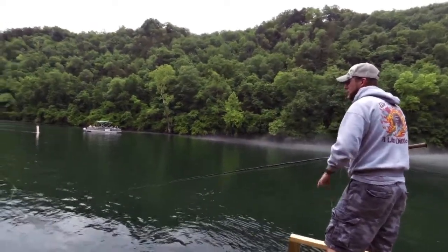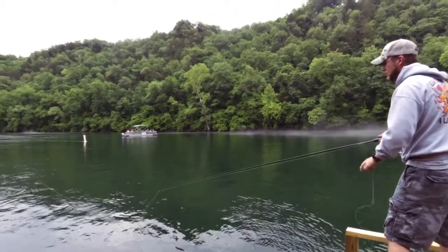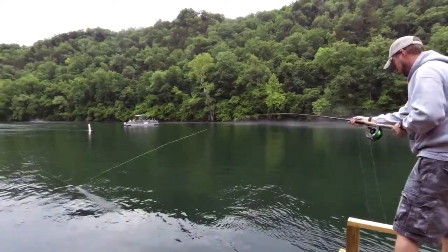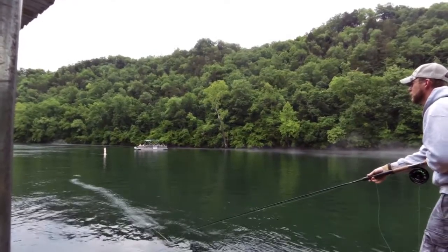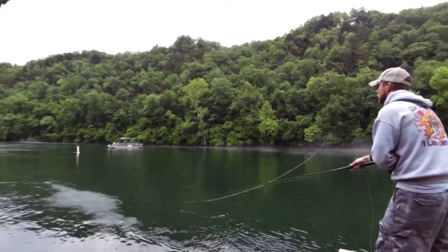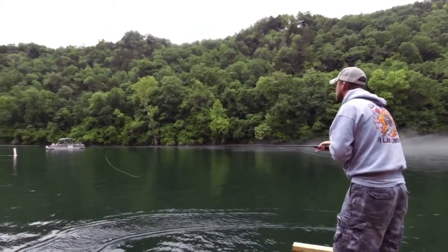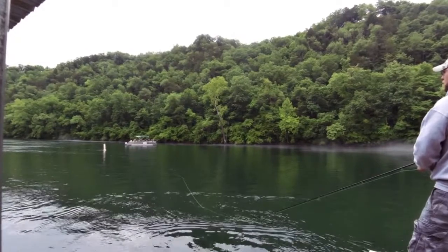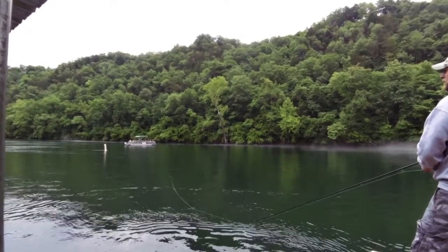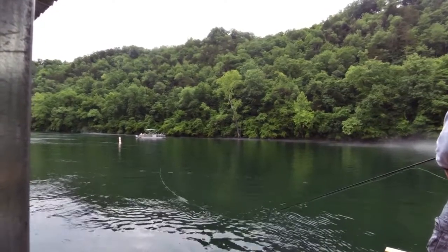First thing with a two-handed spey rod, Nathan's going to do a setup cast, which is basically just breaking the line free and getting everything downstream. And then he's going to do a snap tee, and now a D-loop to cast. And there he goes — one single cast. He's throwing about 45 to 50 feet of line out there.